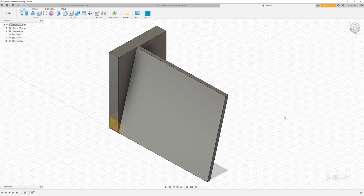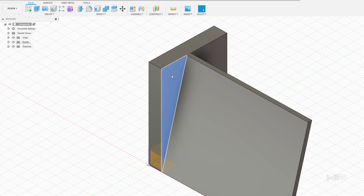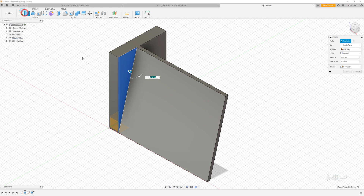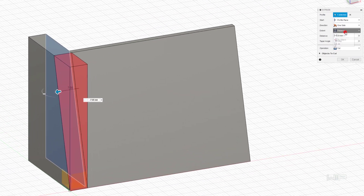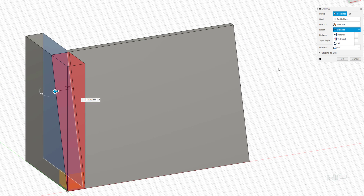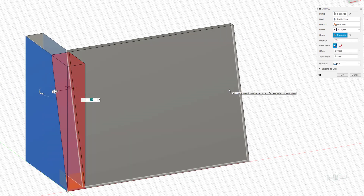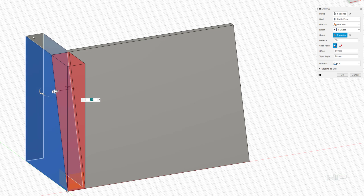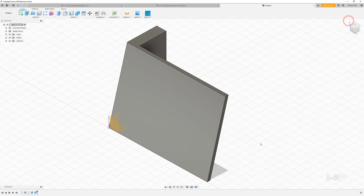So that's the shape that we've created. Since we already have this profile, we can go ahead and click on this surface, go to extrude, pan around and click on the back surface. Rather than just having a dimension, I'm going to say 'to object' and go up to this face, so that even if we have to change the depth of this, we don't have to redo this cut. Click OK and now we have this shape.